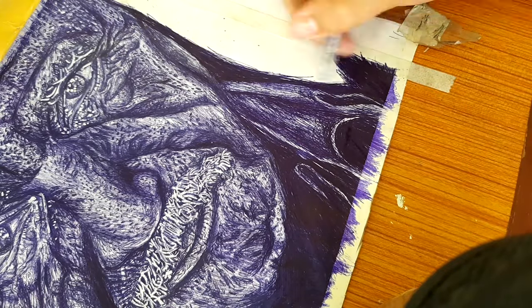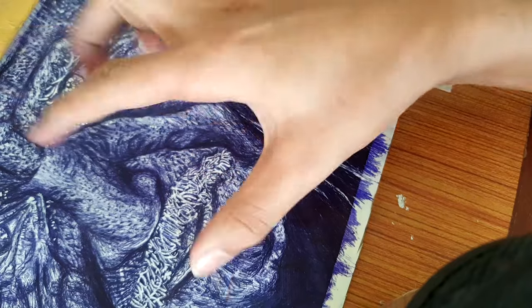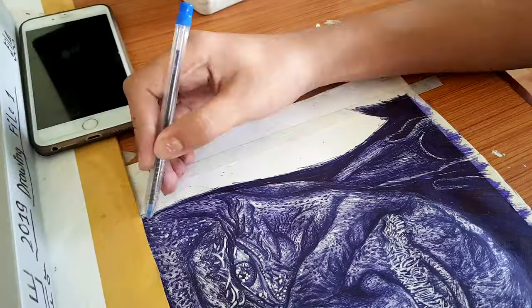My hand is hurting so much — let's do some hand exercises. Much better.